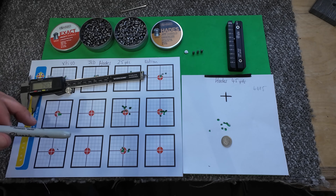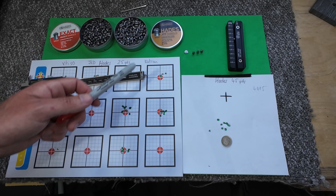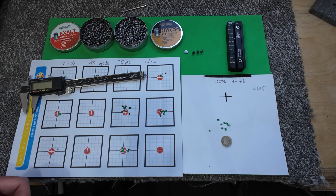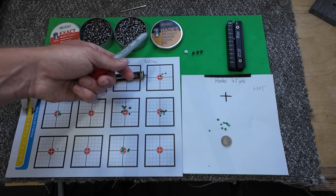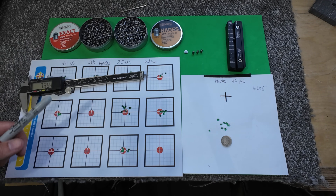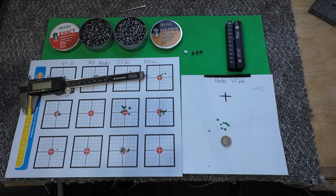So yeah, not bad - are they shooting really well? Not too bad. Some of the batches I've had before have been pretty poor. Are they better than the Exact Heavies? Well, every barrel is a bit different - you may have a barrel that absolutely loves these and hates those. But from my experience, the heavies are going to have a slight edge. So that'll do it for this one guys - I'll catch you in the next one.